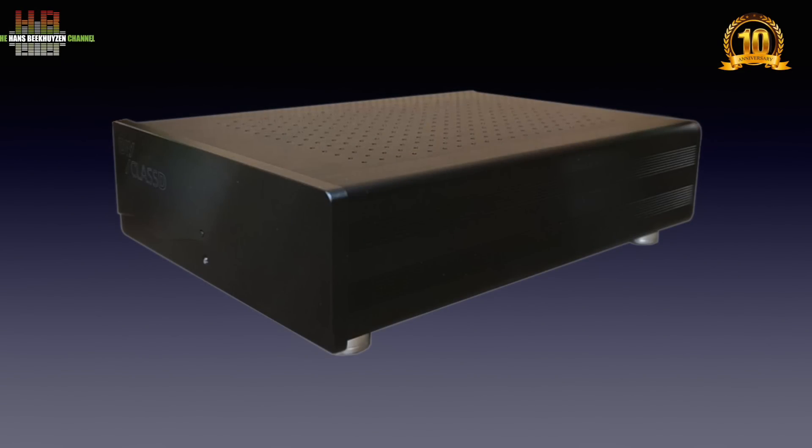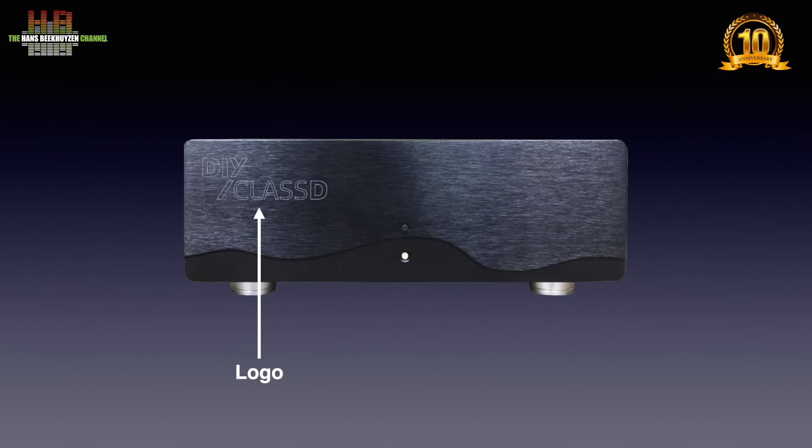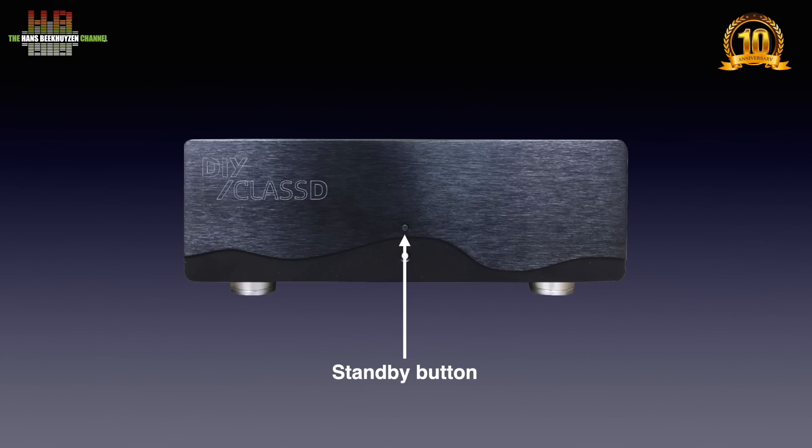The kit comes with a sturdy full metal housing with a black anodized aluminium front plate. It measures 205 by 300 by 80 mm and weighs 3.45 kilos. On the front we see a DIY Class D logo. At the Dutch Audio Event 2024, Hypex introduced faceplates without the logo, in both black and silver, for all DIY Class D models. In the middle we find a small standby button. If the trigger input is in use, this button does not function. Below it there is an LED indicating the amp is out of standby.